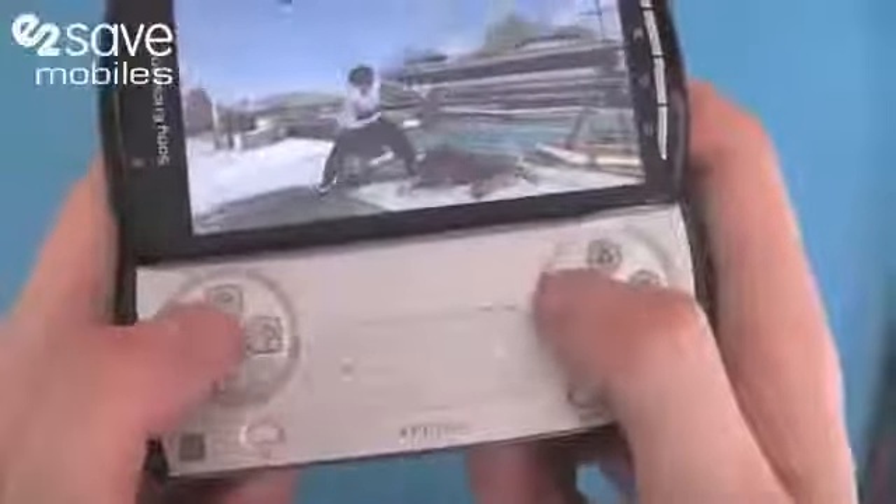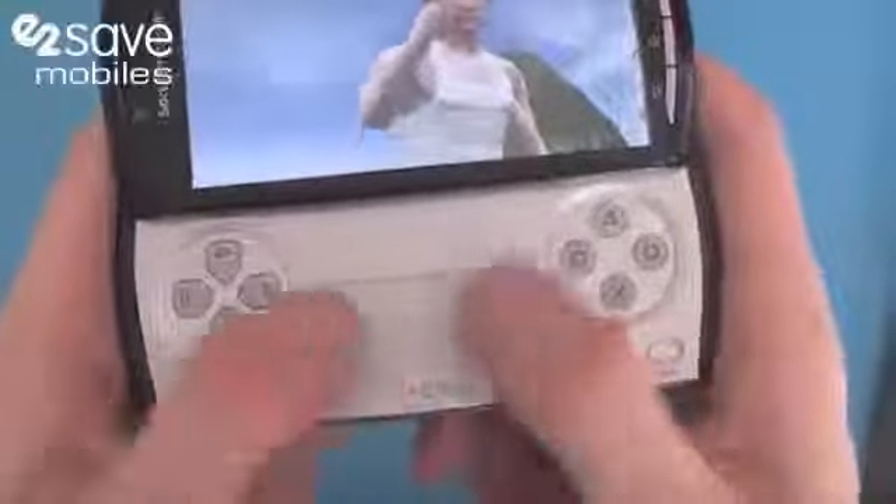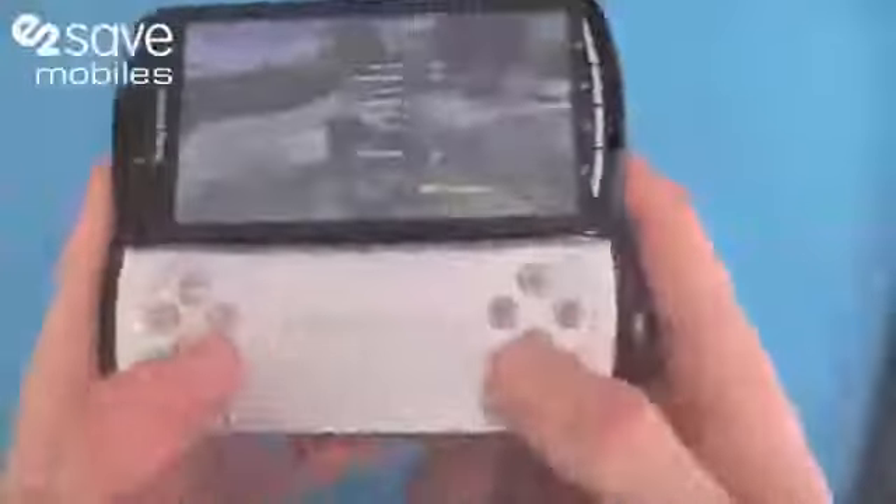In the centre here you've got your digital analogue controllers. You've got the analogue controllers here which are actually touch sensitive analogue joysticks — they work really, really well.